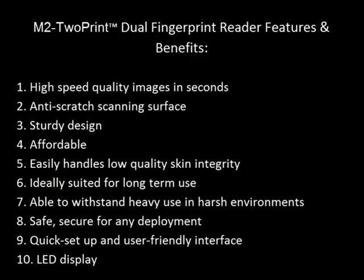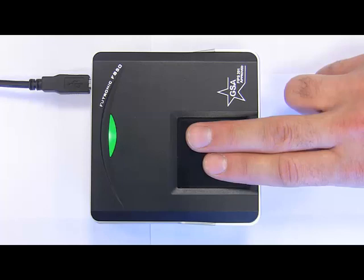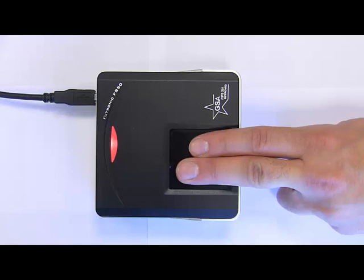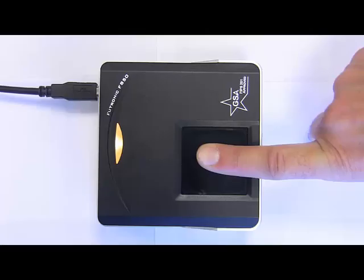Plus, it features a LED light to provide visual feedback on successful and unsuccessful scans. When the LED light blinks yellow, this indicates the scanner is active and ready to accept a scan. A green light signals the scan has been accepted and the individual is recognized in the system. If the LED light turns red, this indicates a successful scan but no match found in the biometric system. Finally, an orange light signals a poor quality scan, and the device is unable to read the prints provided.